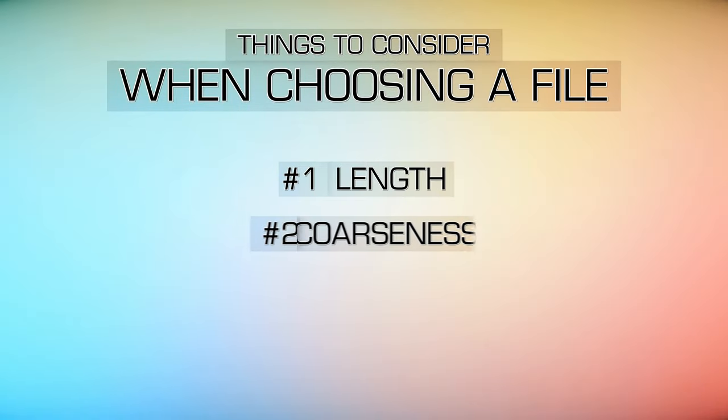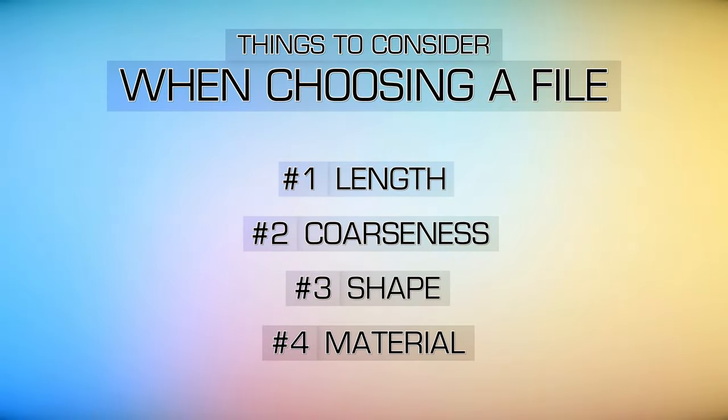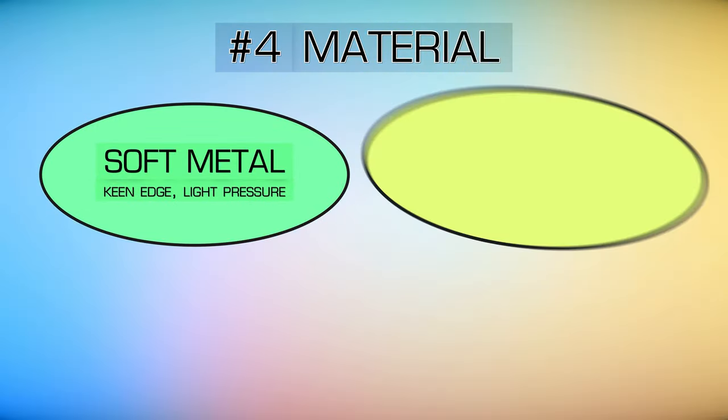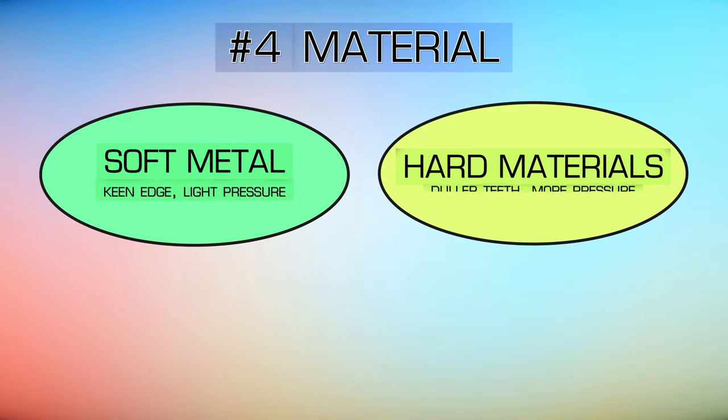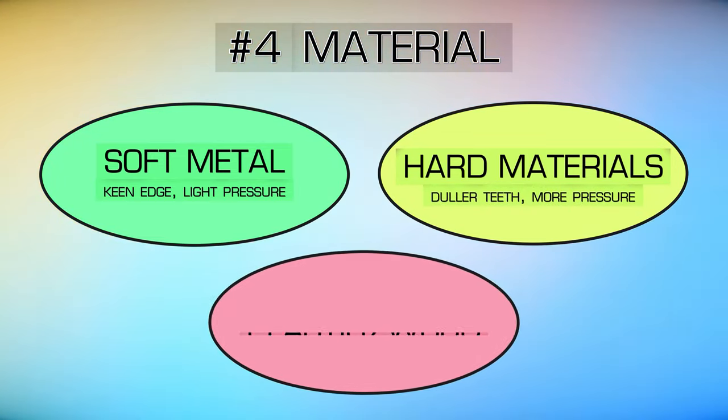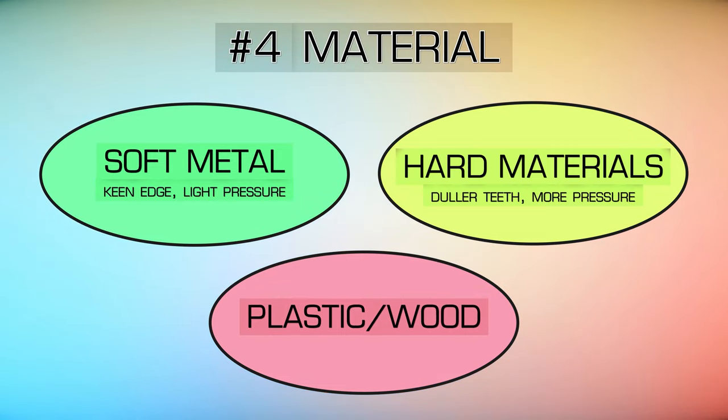You may also need to keep in mind what type of material you are filing when choosing the correct file. Soft, ductile metals require a keen edge and light pressure, while harder materials require duller teeth and more pressure. Materials like hard plastic and wood require a file with high, sharp teeth to promote a shearing action.